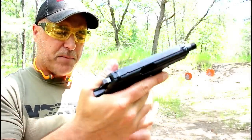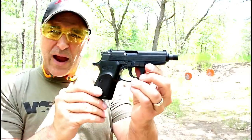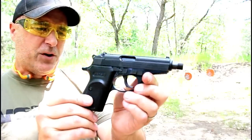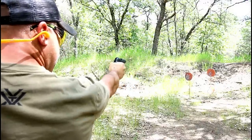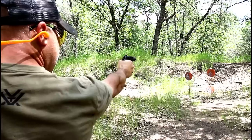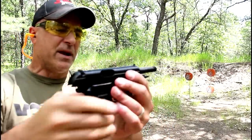Three dot sights with a larger front dot. Overall a pretty nice package — with the magazine in you get three finger contact. It does have an aluminum frame, which is very attractive to a lot of people. I like an aluminum frame for still keeping the weight down. I like that front dot being a little bit larger — it's easier to pick up.